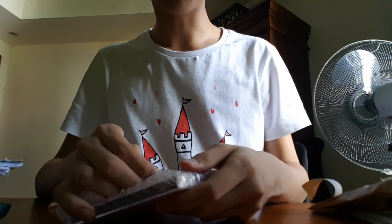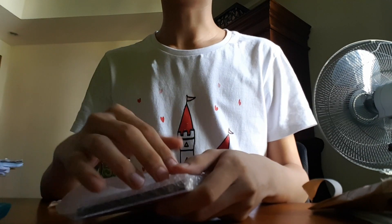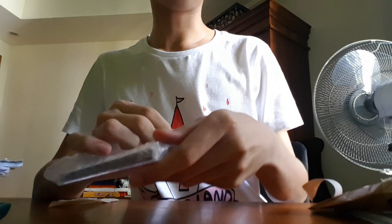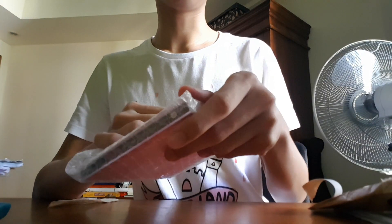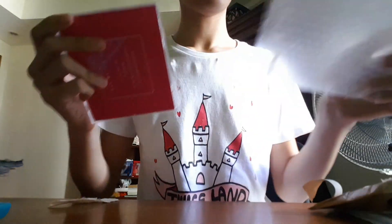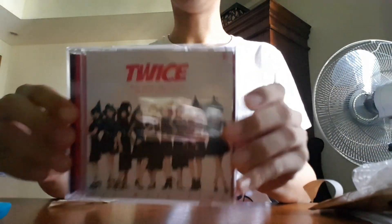Here we go — it comes in bubble wrap. I actually bought this from Japan Homemaker, so the link to the website will be in the description for those who want to check it out. They do orders for Korea, Kpop, and Japan merch — it's pretty cool.